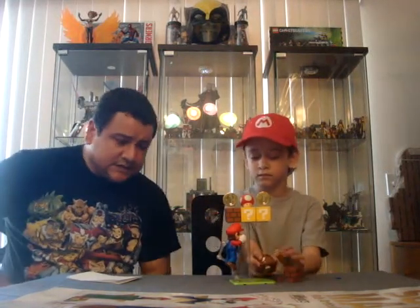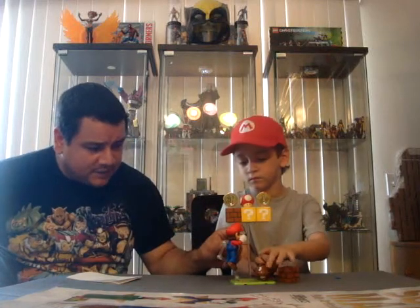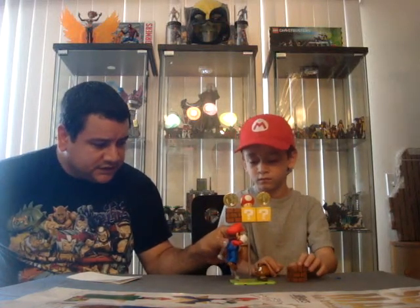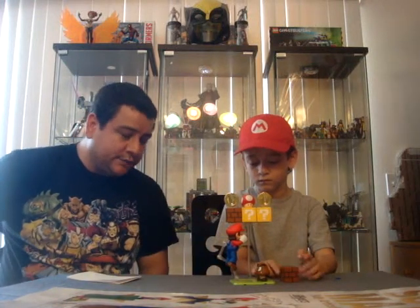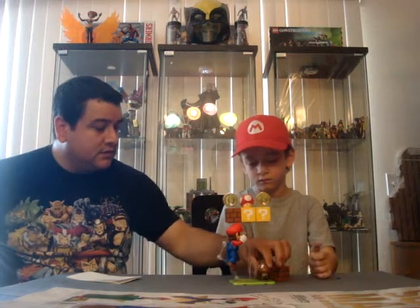It looks like it's vinyl and not PVC because it's a little bit softer, but still really sturdy, really solid plastic.